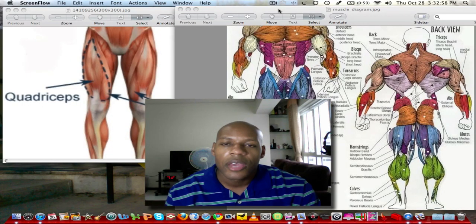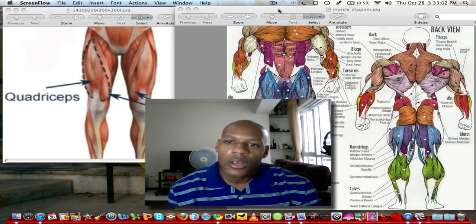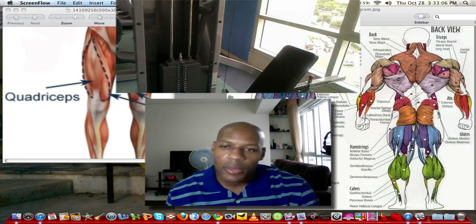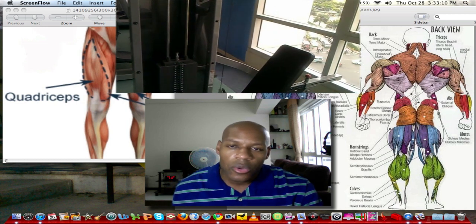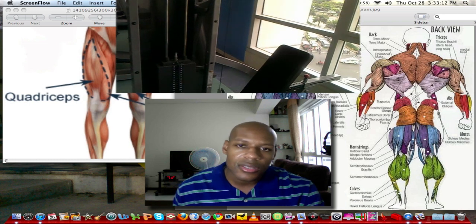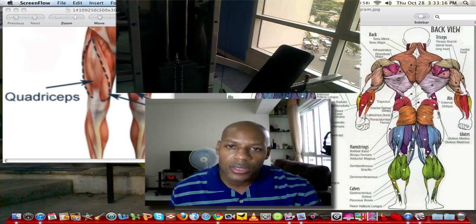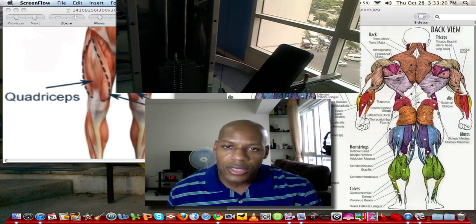Alright guys, let's get right into leg presses. Hey, what's going on guys? Today I wanted to give you a quick workout tip. What I want to talk about is leg presses. The reason I want to talk about leg presses is because I see a lot of people when I go to work out in a gym that are doing these incorrectly. And if you do these incorrectly, you could potentially seriously injure yourself. So that's what I want to discuss today.